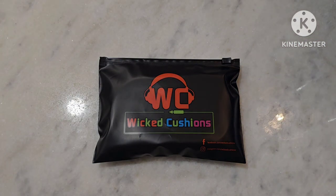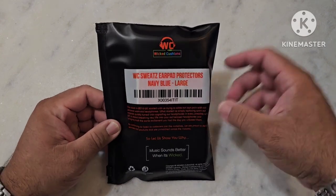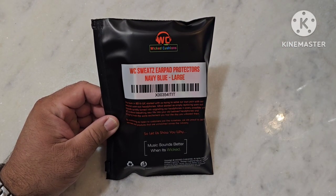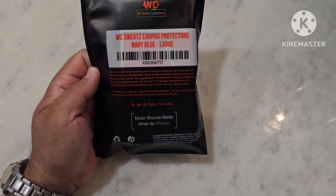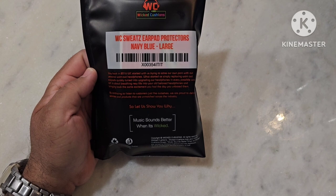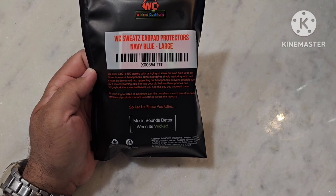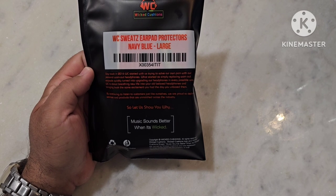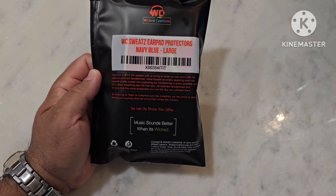We're going to start right at the top front. It's got that great colorful logo from Wicked Cushions. It's also got, on the bottom right, their Facebook and their Instagram information right there. We slip them over to the back, and the package has got the logo right there — the WC Sweats Earpad Protectors, Navy Blue Large — their model number, and then it tells you a little bit of information about them. Way back in 2016, WC started with us trying to solve our own pain with our personal worn headphones. What started as simply replacing worn-out earpads quickly turned to upgrading our headphones in every possible way. WC is about breathing new life into your old beloved headphones and bringing back the same excitement you had the day you unboxed them. By continuing to listen to customers just like ourselves, we are proud to deliver service and products that are unmatched across the industry. So let us show you why. Music sounds better when it's wicked.